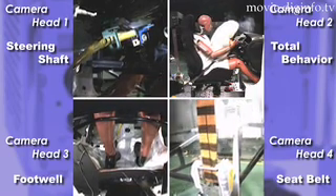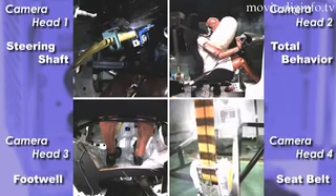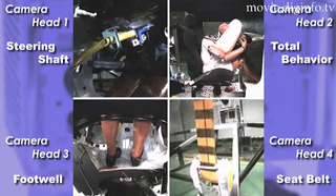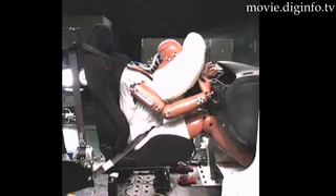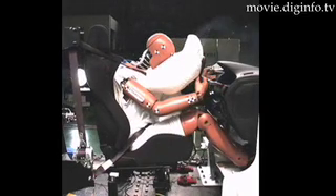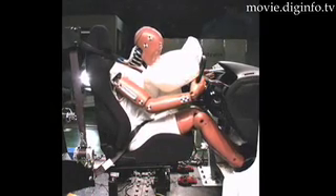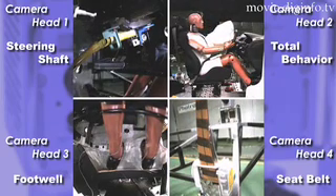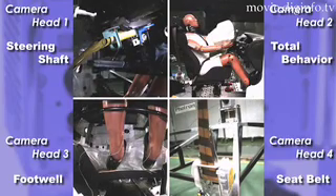This camera system makes it possible to shoot high-resolution images of 5-12 by 5-12 pixels at 2,000 frames per second, simultaneously from four different angles, in order to evaluate and monitor vehicle safety during crash tests. The system enables engineers to obtain more detailed results than with previous camera systems.